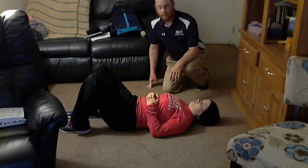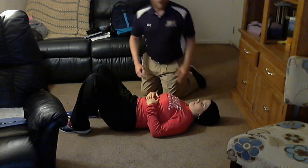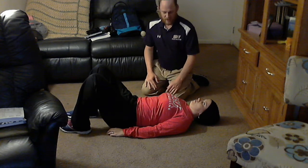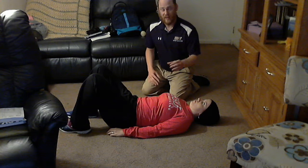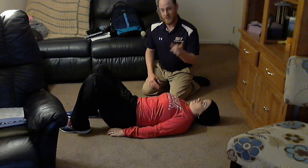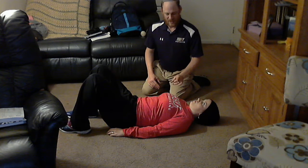For this first exercise, I'm simply going to have my wife lay with her hands down on her sides. I'm going to have her go ahead and take a deep breath in through her nose for about two to four seconds. And then she's actually going to exhale through pursed lips — this is pursed lip breathing. That exhalation should take between four to eight seconds.